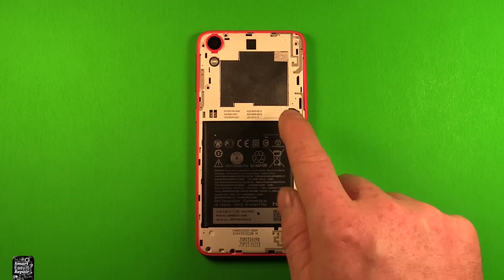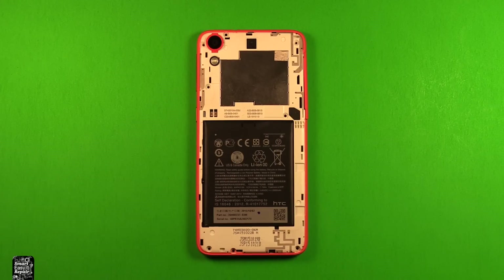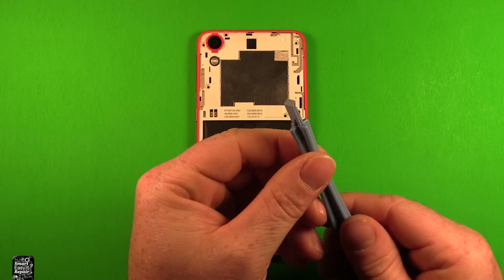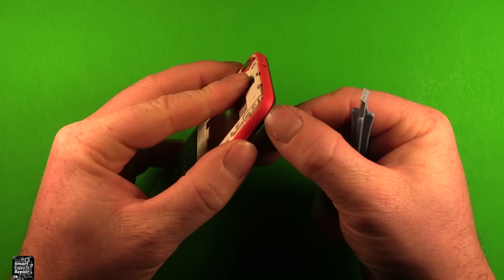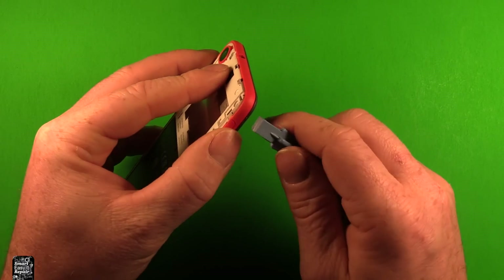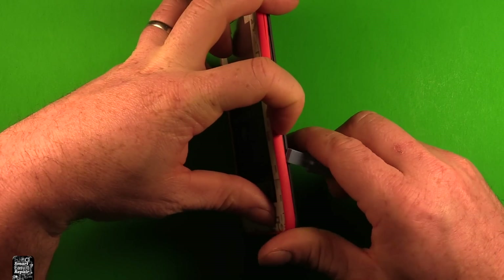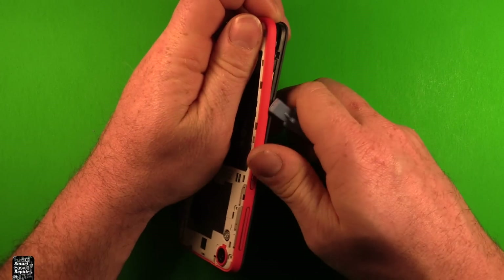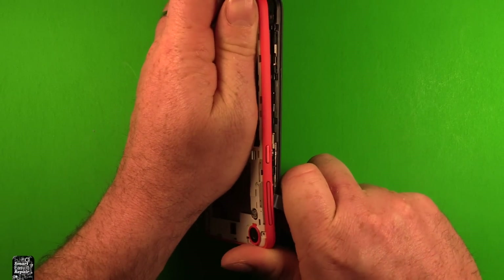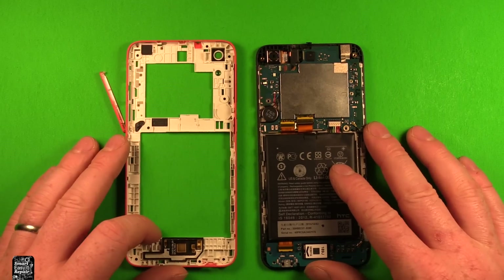When you take all the screws out, they're all the same size except for the Phillips screws — just keep those separate. If you have a thin pry tool, start up in the top corner where you can stick your thumbnail in and it starts separating. Work your way down, pulling up a little as you pry, and keep working your way around. You can see it unclipping as you go, then carefully lift up and the whole back comes off just like that.